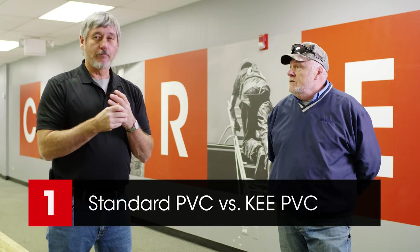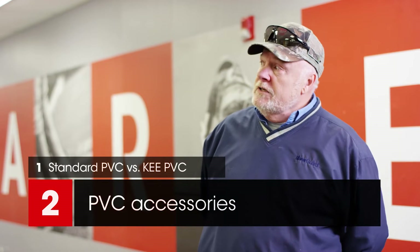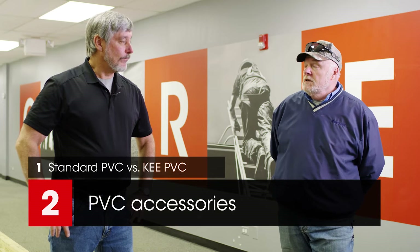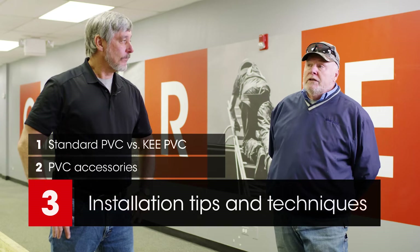Today we're going to — I know we spend a lot of time on TPO installation and accessories and all that — today we're going to talk about what you like to call the Other White Sheet, which is PVC. What we're going to talk about in this series is PVC obviously: standard versus key. Key is kind of the extreme, if you will, of PVC. We're going to talk about the accessories that are the same between PVC and TPO, and then of course the standalone accessories that are only PVC. And then we're going to go over installation tips, tricks, welding, adhesives.